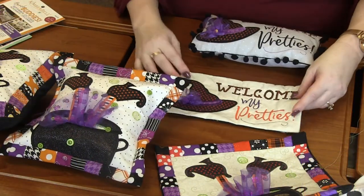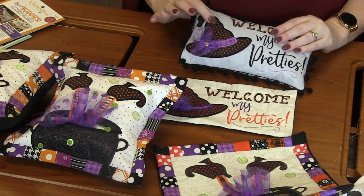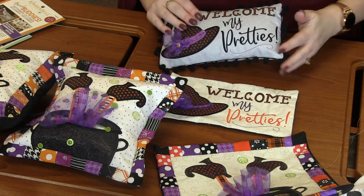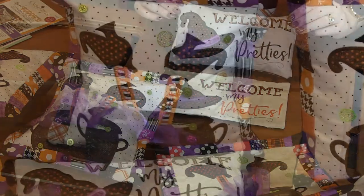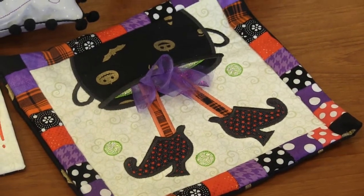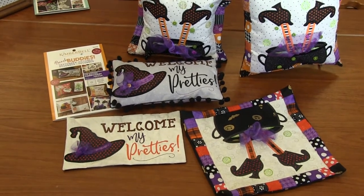This one is called Welcome My Pretties. Again, you've got different fabric in the background and different thread choices. They both do the black polka dot glitter flecks and the organza on the hat, but she finished it out with pom-poms and this one is just a plain finish. Super cute finishes for these witch Bench Buddies. Now in the Bench Buddies there is a fall set, a Thanksgiving set, a Halloween set, and a Christmas set. I'll be showing you the Christmas one coming up in just a couple of weeks.